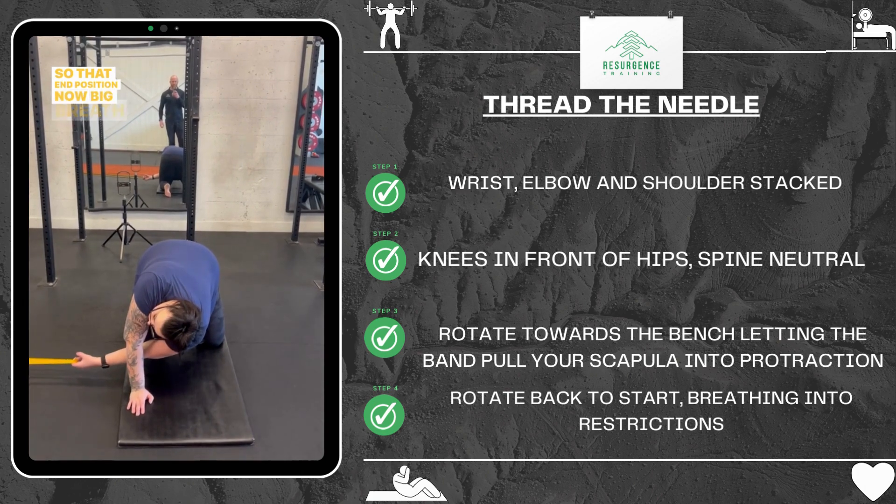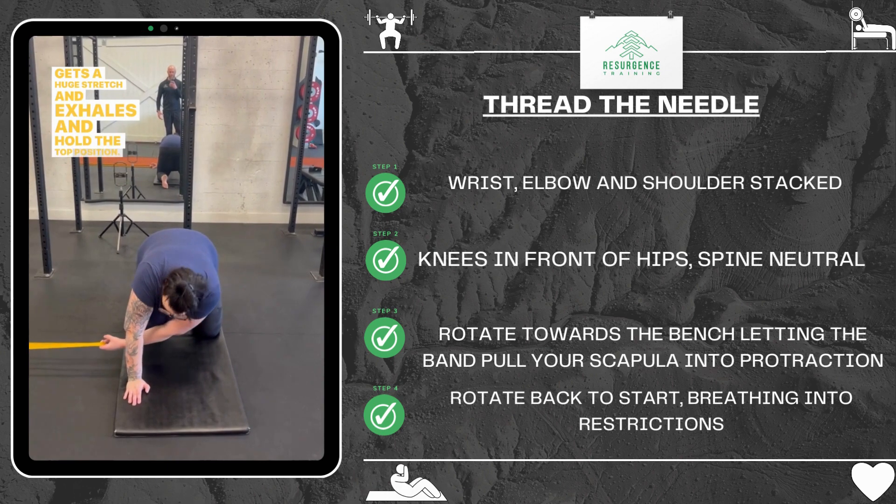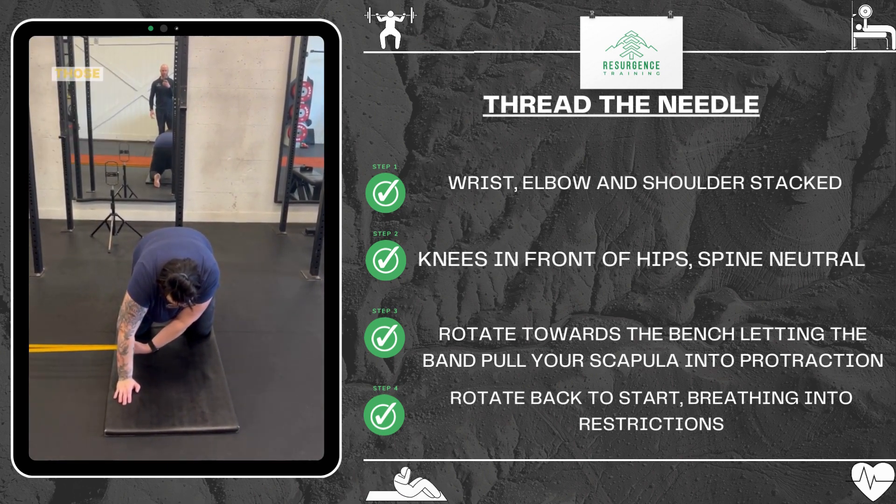At that end position, a big breath in expands the ribcage, gets a huge stretch, and then exhale and hold to the top position. This is six to eight repetitions per side — and don't let those hips move.